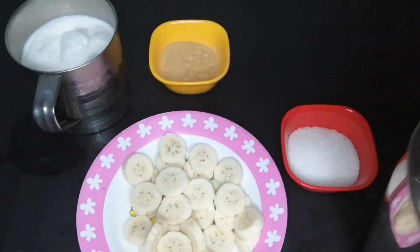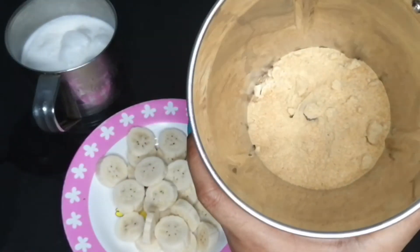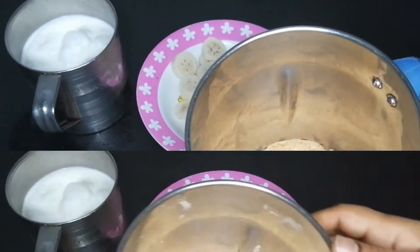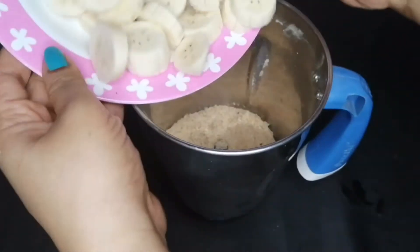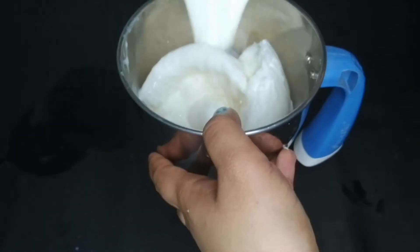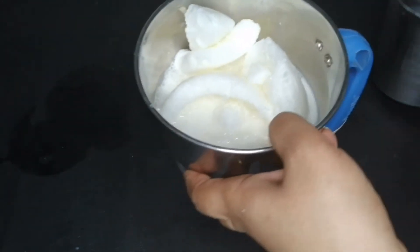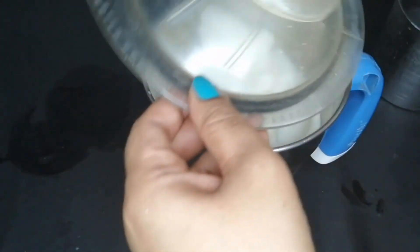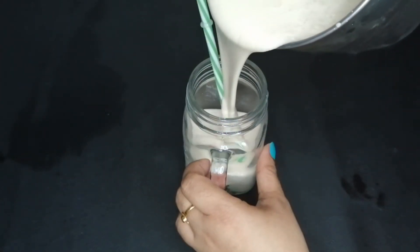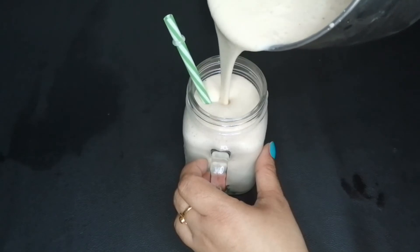Then mix it in a bowl. We need to mix it for about 6 minutes. Mix the other parts in. Let's mix it all together. Now let's mix it up. If you mix the oil in it, mix it like this.